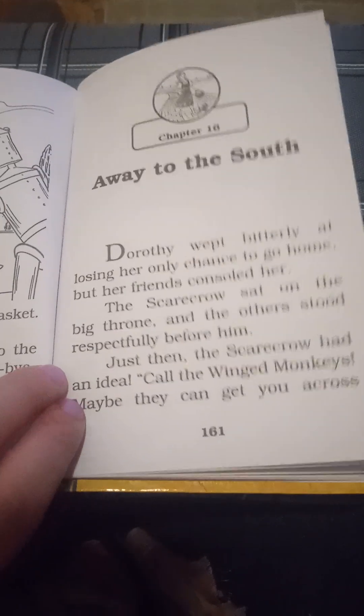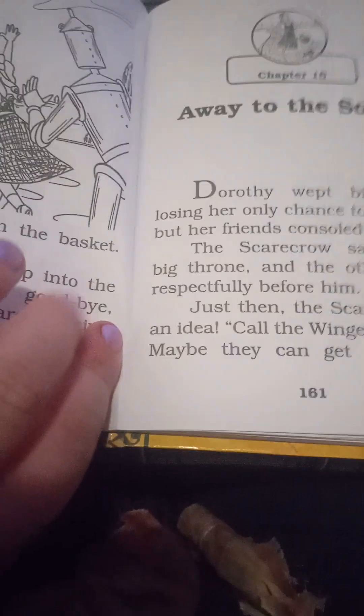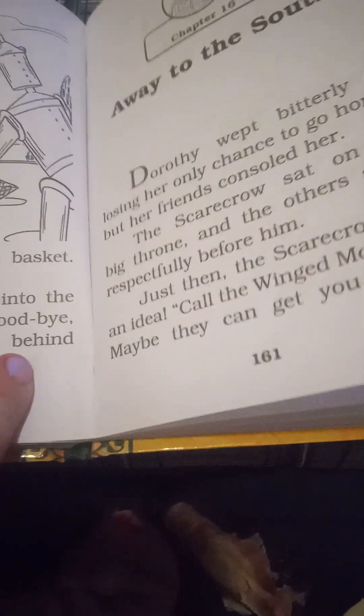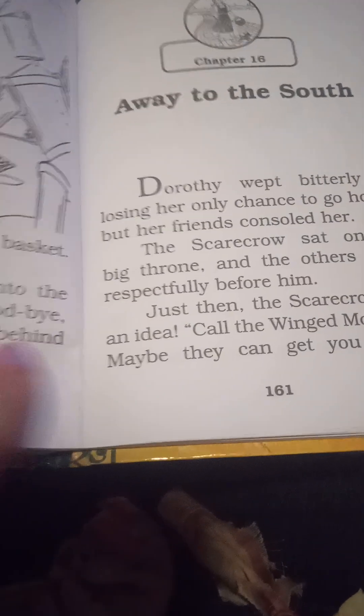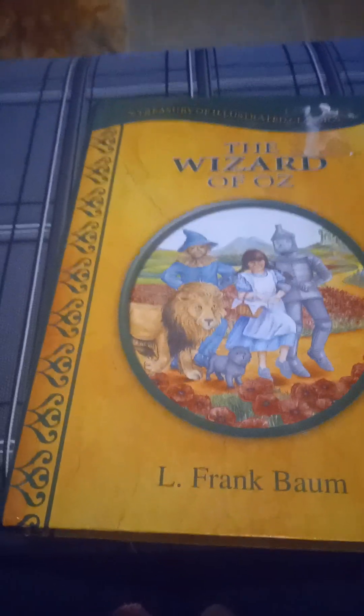Aw, poor Dorsey. Looks like she's never gonna get her way back home. What do you think will happen next? Well, we'll find out soon enough tomorrow in The Wizard of Oz, as I read you the 16th chapter, and I'll see you tomorrow.